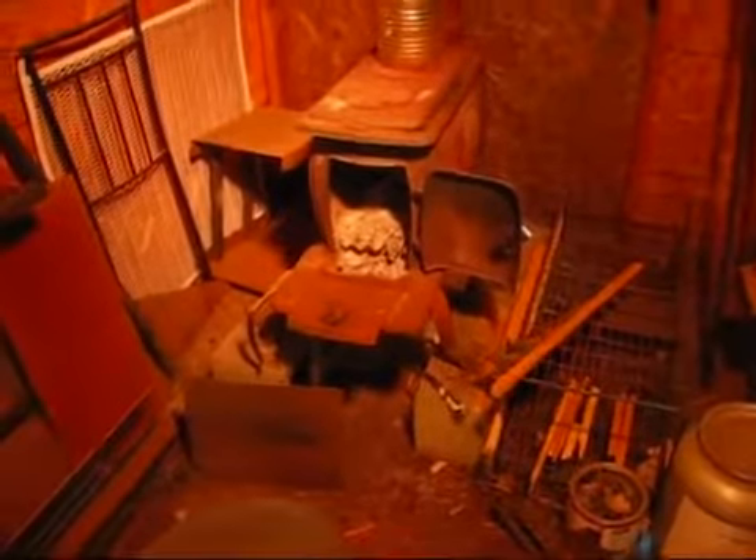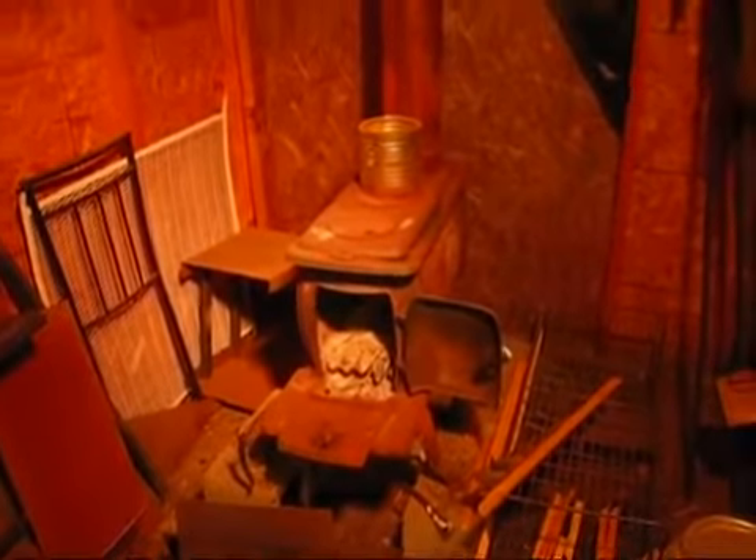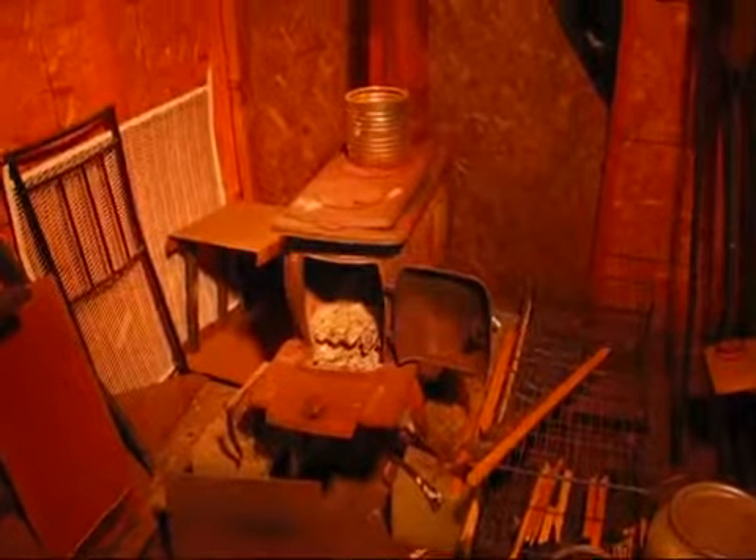We started up a fire in this thing just the other day to kind of burn off all of the rust that's inside of it. I don't know if it really helped out any, but I'm trying to work through the process of getting ready for winter. It's been pretty cold here the past, doggone, almost three weeks.